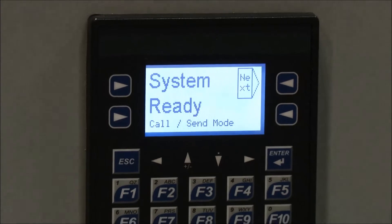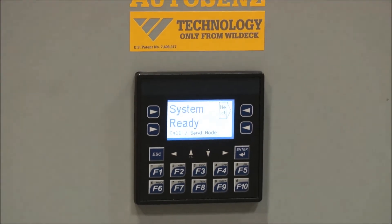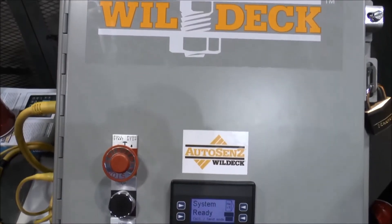It also has a service reminder. Our dealers love that feature because their name and phone number can come right up on the display — in, let's say, six months' time, whatever period interval they program in. Then they can make a service call on the customer to check the lift and make sure everything is working properly.